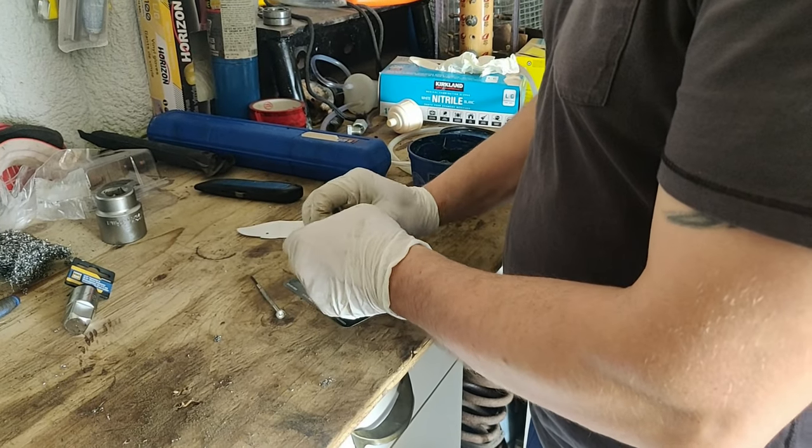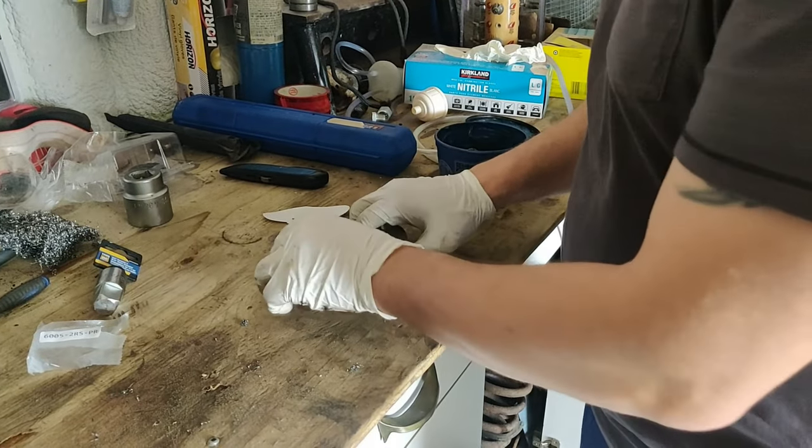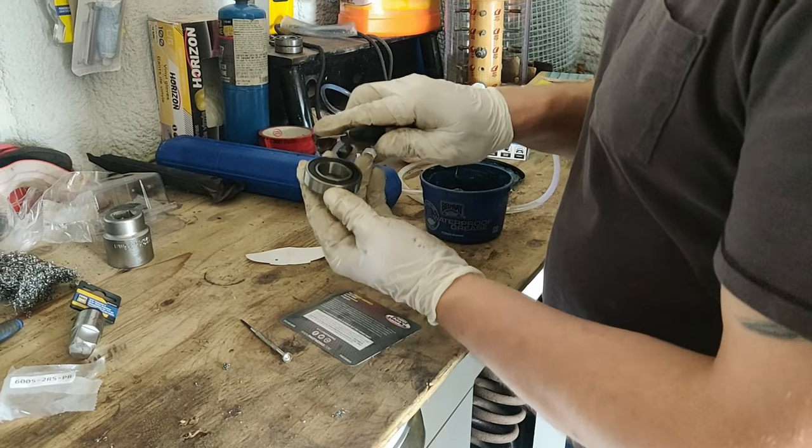Today, I'm going to show you how you can waterproof your new bearings. Most bearings, when they come new, they're not very full of grease. So what we're going to do today, we're going to pack them with grease.